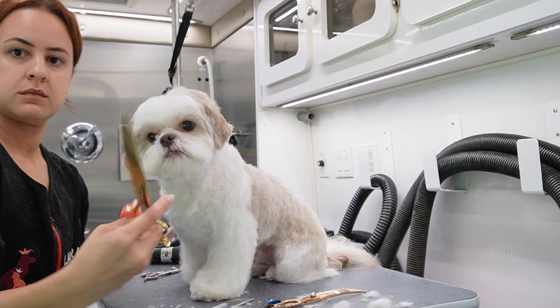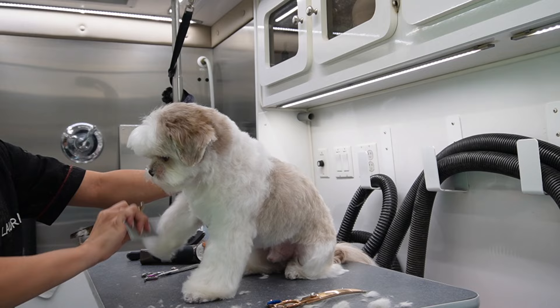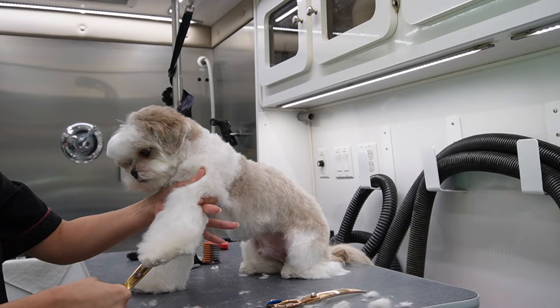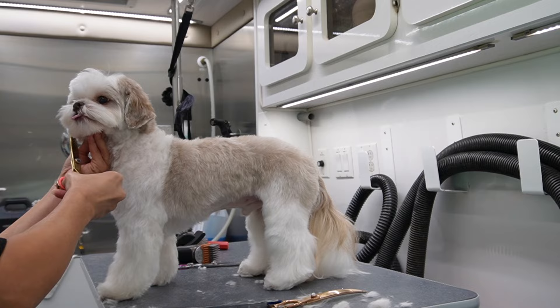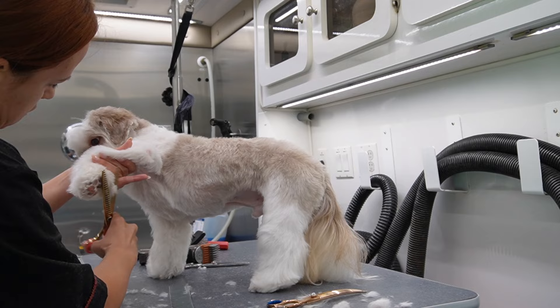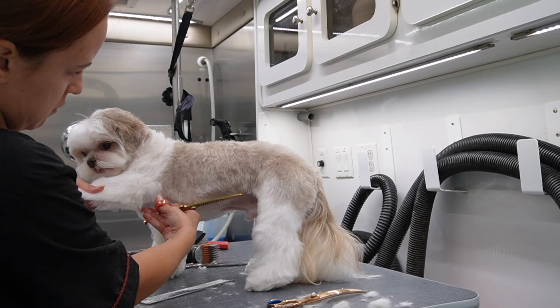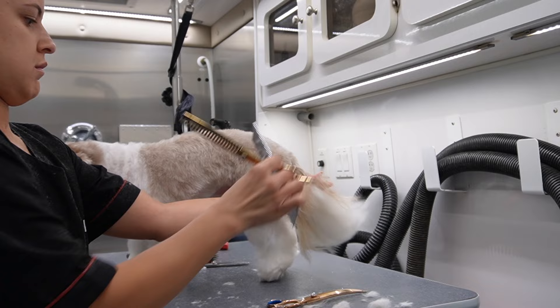Now we're going to do some finishing work — this is just wrapping up the groom. Notice I took out my chunkers for his body and his legs. You do not want to use the small thinning shears I used on his face throughout the body and legs because you are going to take forever — these are longer and stronger, which is why I'm using them. While you're doing your finishing work, you're just concentrating on getting any little hairs that you didn't get with the comb guard or your scissors. This is your last chance to perfect it and make everything really neat, so don't skip this part — it makes all the difference.